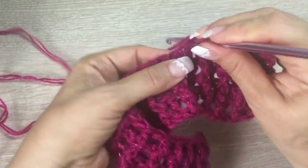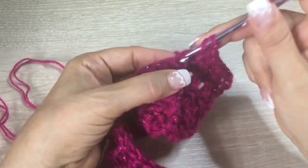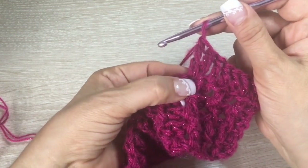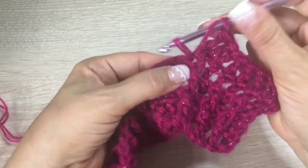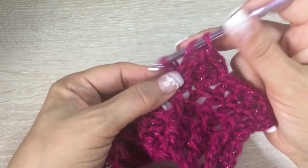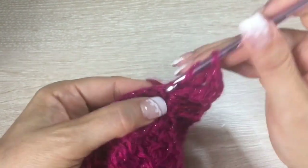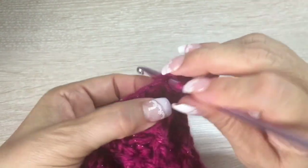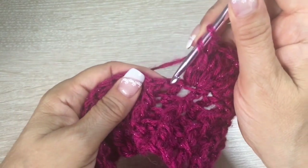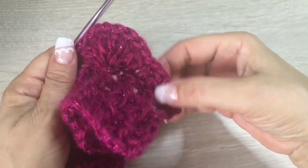In the next stitch, we are going to make one double crochet of three crochets and try to make it loose. Then, in the same hole, make another one of three crochets, loose. We are going to make eight in the same stitch like this — three, four, five, six, seven, and eight. After that, continue making the double crochets of two crochets, just like at the beginning — make five.